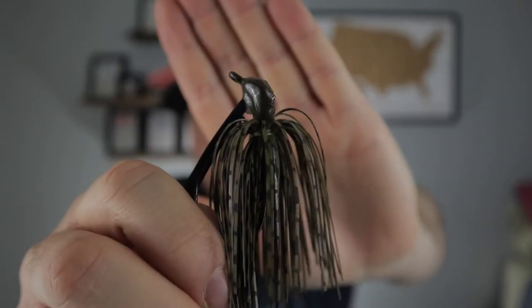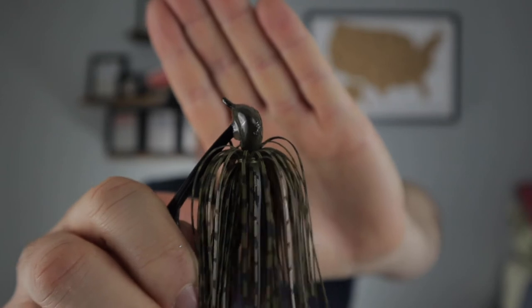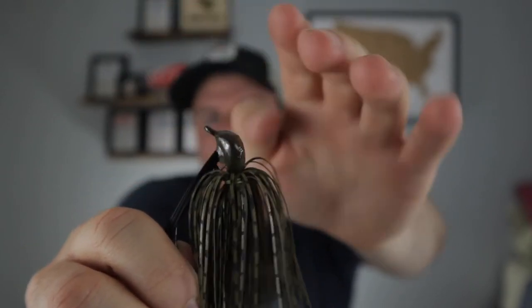This will take the place of a Texas rig a lot of times — where you'd throw a Texas rig, you can throw a jig and it'll get you a bigger bite. Just make sure that when you're picking out a jig, it has an arced head so it can crawl through wood. This is an arky head jig — I make these myself. You're going to notice that banana-shaped head up on the front with the flat eye tie right there, which allows it to go through wood really well. Every flipping jig, no matter what brand or size, has that head shape. That is the key to a flipping jig.